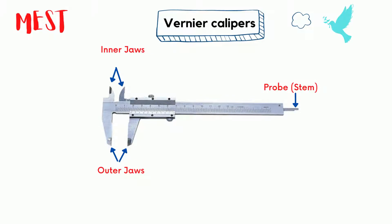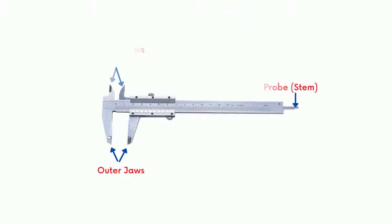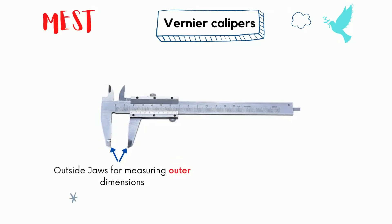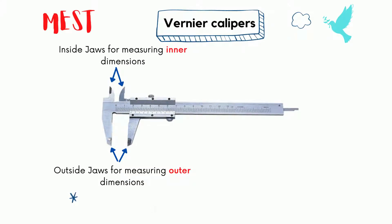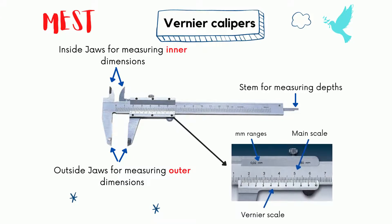There are three main parts of vernier caliper: outer jaws, inner jaws, and probe stem. The outer dimension of objects is measured by sandwiching the object between the two outer jaws. Inner jaws are for measuring inner dimension — for example, the inner measurement of a cylinder tube or beaker. For depth, the probe stem can be used.